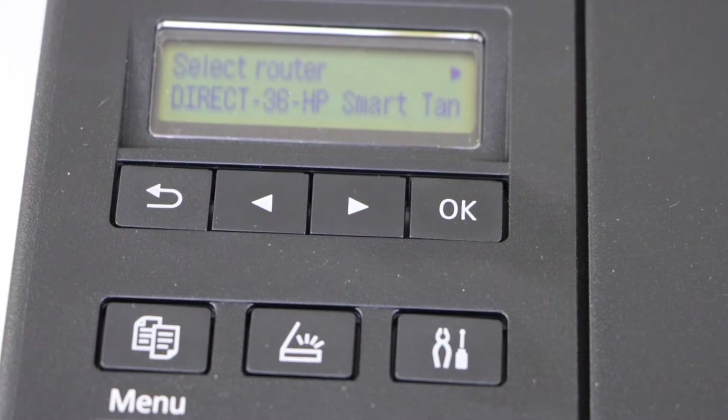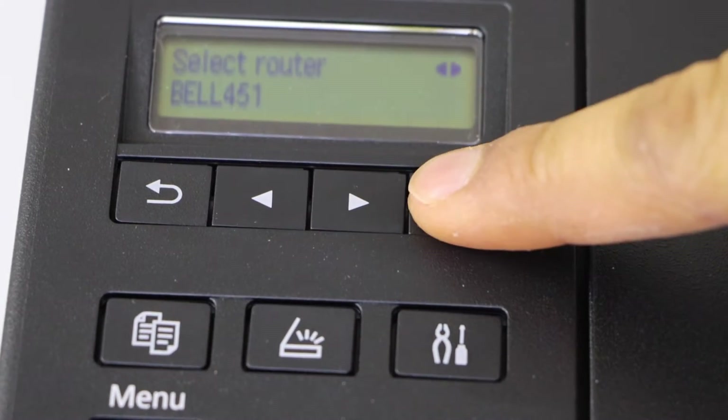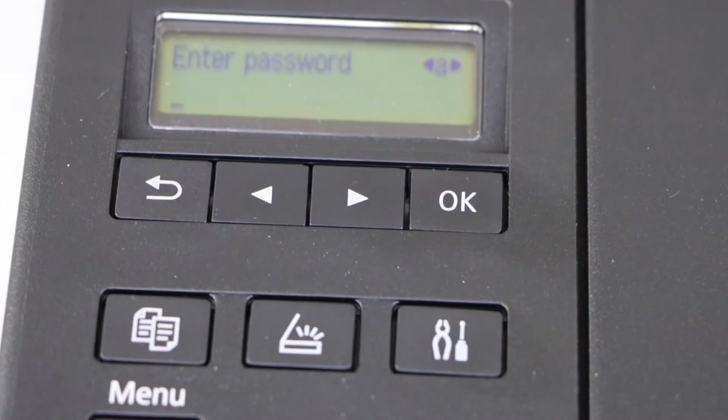It will display the list of Wi-Fi networks. Scroll ahead and select your Wi-Fi. Select it to enter the password.